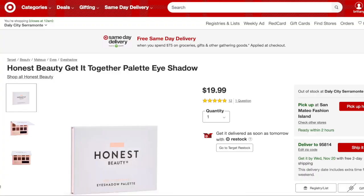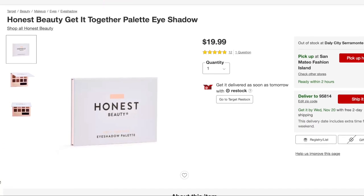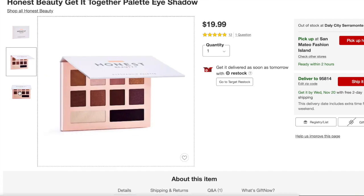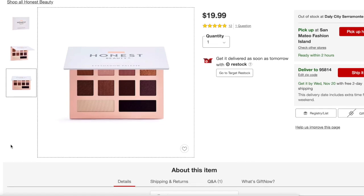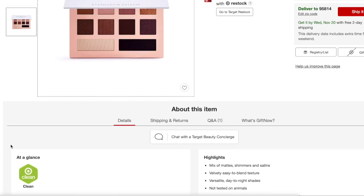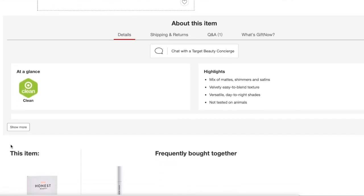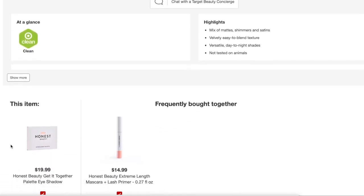So this palette — let's just do a quick rundown. It is $19.99. There are 10 day-to-night copper-to-berry shades inside. It has five shimmer shades and five satin shades. Shadows in this palette have a velvety texture, rich pigment, and are meant to complement every eye color. Let's see if it actually followed through on that.